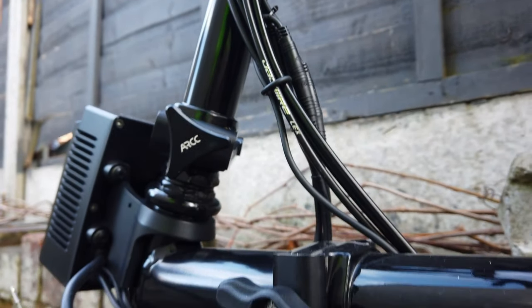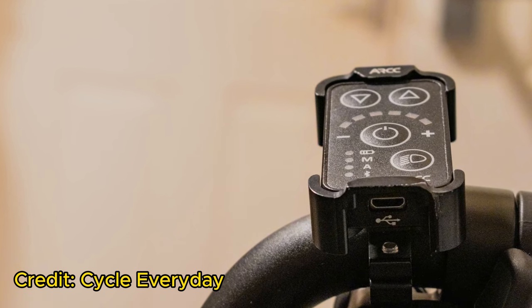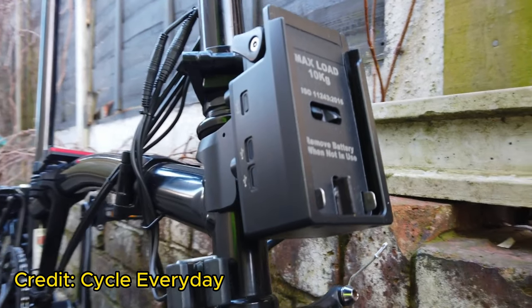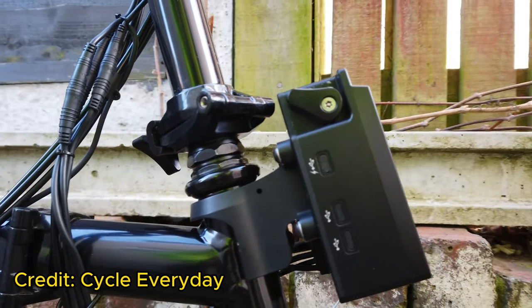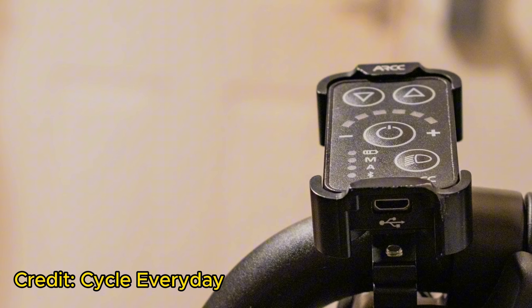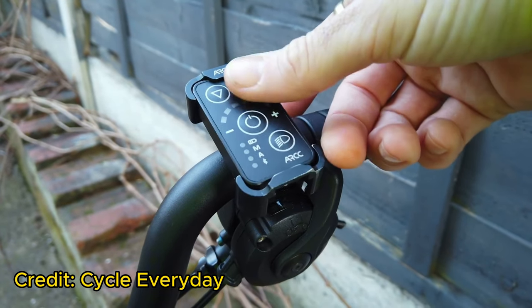Let's start with the ARCC kit, a kit that boasts a captivating design and features. Its module comprises several components. One: Dynamo Hub Motor — this motor, installed at the front, replaces the original Brompton front tire, providing powered assistance. Two: Controller Kit — the controller kit can be mounted either at the front or on the Brompton rack using specially designed connectors. Three: Handlebar Mounted Controller — a compact controller is attached to the Brompton's handlebar, making it incredibly easy to adjust with various assist levels.